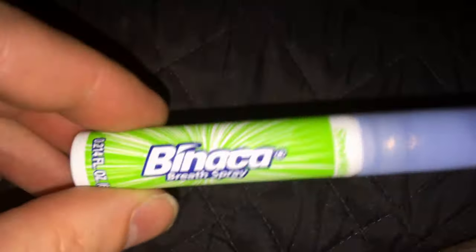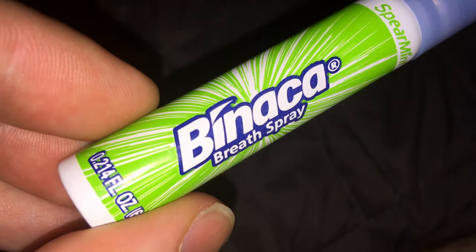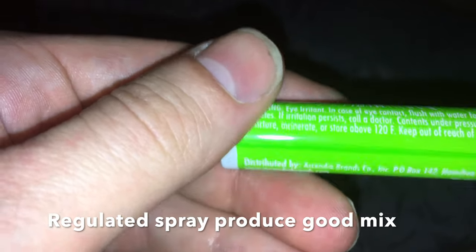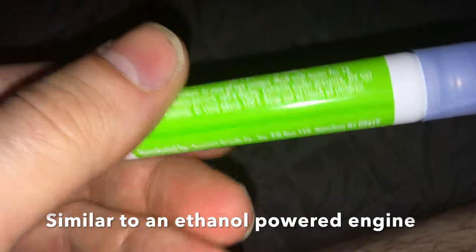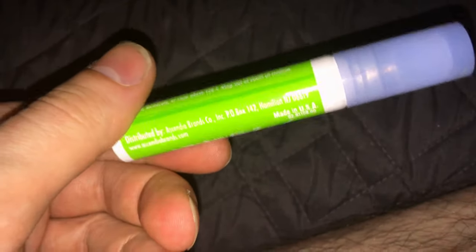This is the fuel — Binaca. This is 0.214 fluid ounces. Reading the ingredients: it's an eye irritant, don't heat it, it's made in the USA. It's a type of alcohol — some kind of ethanol mixed with essential oil. Thankfully both are flammable. When you pop the lid off, that's the Binaca.